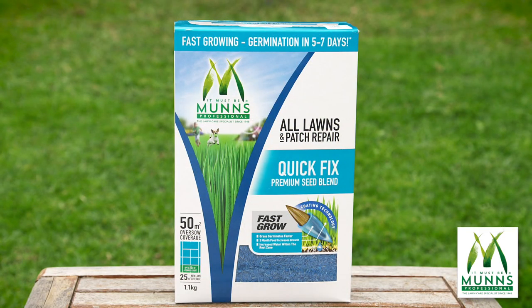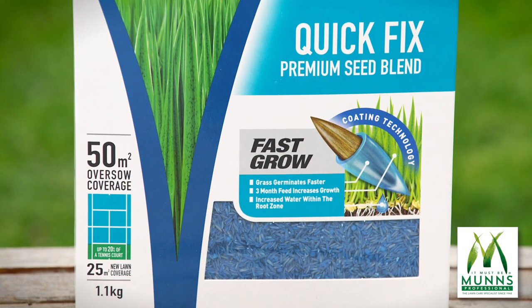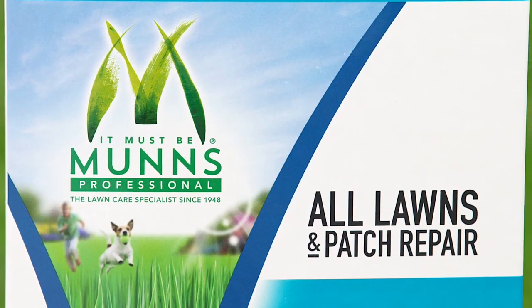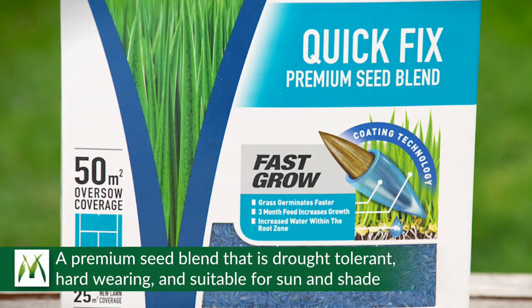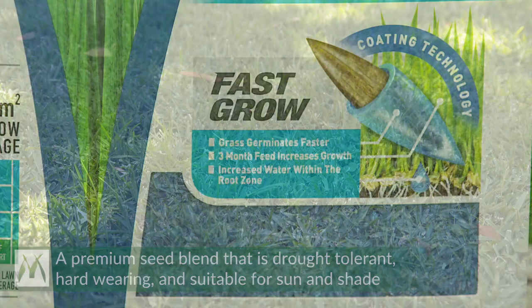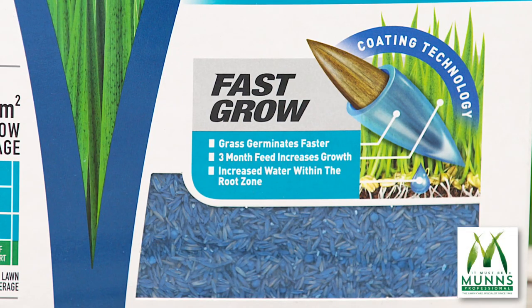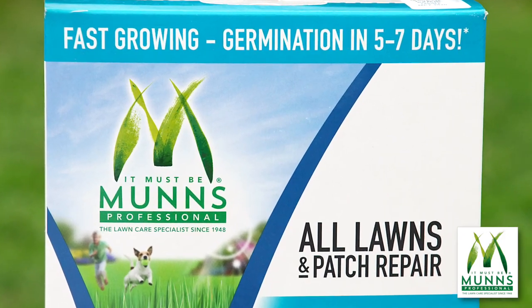Thankfully, covering bare patches in any lawn is easy with MUNS Professional Quick Fix Patch Repair. Developed by MUNS, who have been lawn specialists since 1948, this premium turf-grade seed blend is drought tolerant and hard wearing, suitable for sun and shade, and is coated in an advanced germination booster.